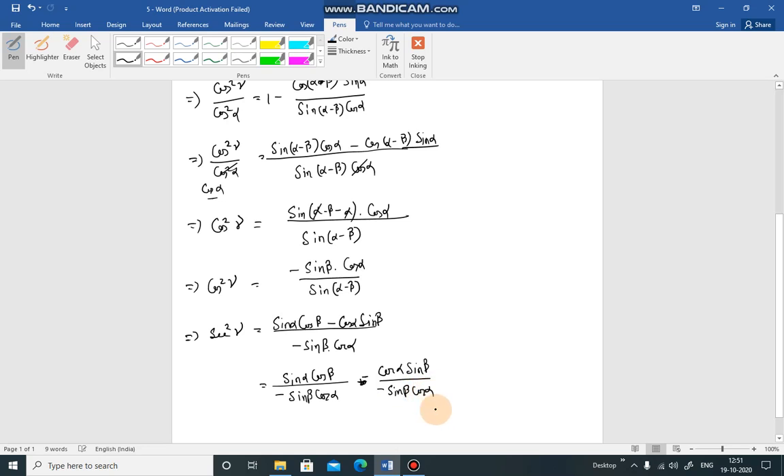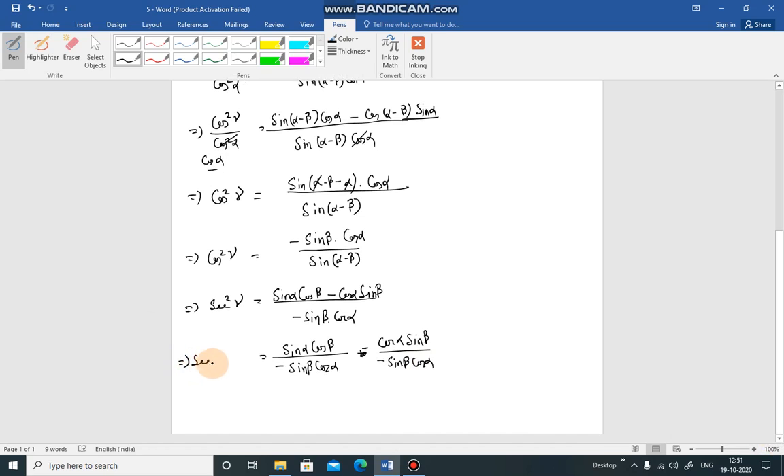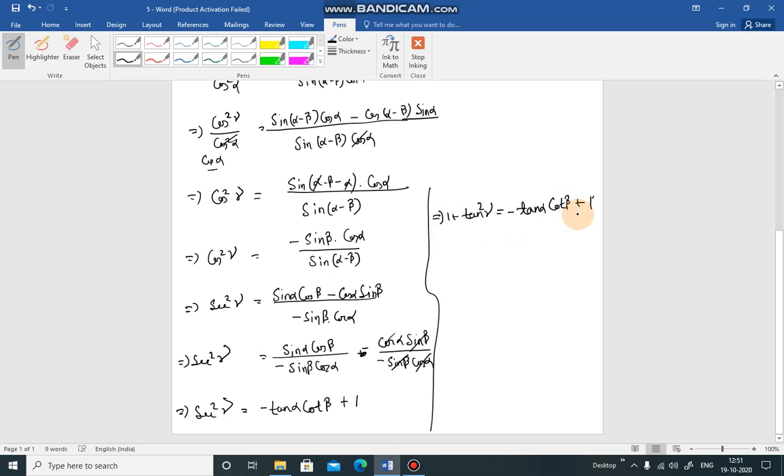So cos²γ equals [sinα/cosα]·cosβ - cosβ·[cosα/sinβ] = tanα·cosβ - cotβ. Then cos²γ = 1 - sin²γ, so 1 + tan²γ = -tanα·cotβ + 1. Cancelling the 1 from both sides gives tan²γ + tanα·cotβ = 0, which is what we had to prove.